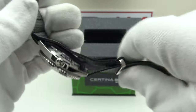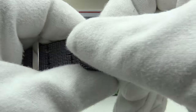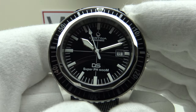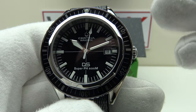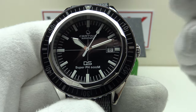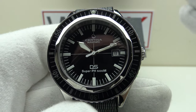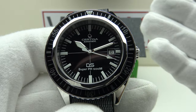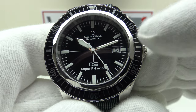Let's discuss the movement, because it's one of my favorite aspects of the piece. This DS Super PH500M uses the Powermatic 80.611, one of my favorite Powermatic calibers. The Powermatic 80.611 is based upon the ETA 2824-2 and has been in use since 2012 — at this stage it's a reliable, well-proven workhorse movement with ten years of proven reliability and accuracy.